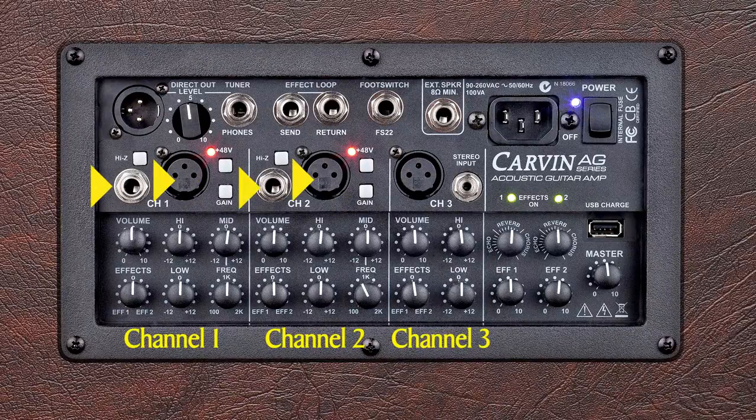Both the XLR and quarter-inch may be used simultaneously, expanding the AG's input count. Channel 3 is ideal for connecting a microphone and also features an eighth-inch stereo input jack to connect MP3 players, electronic drums, keyboards, and more.